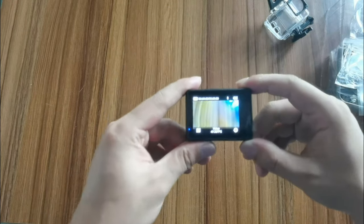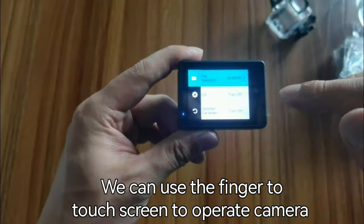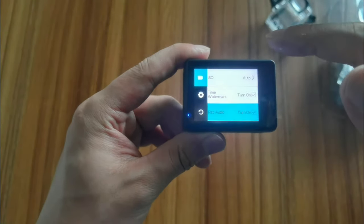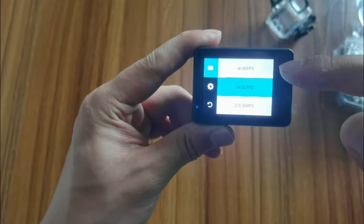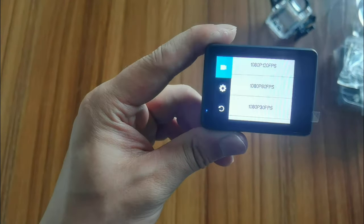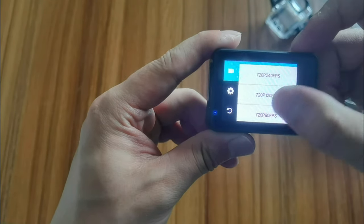Now the camera is on. We can use a finger to touch the screen. For resolution, we have 4K 60fps, 4K 30fps, 2K, 1080p, and 720p.